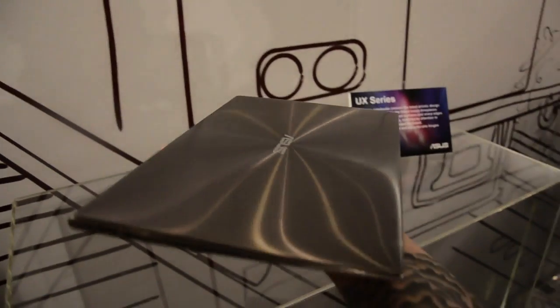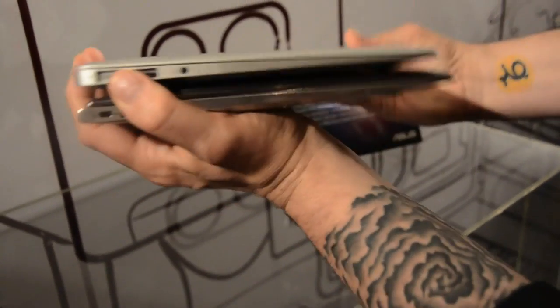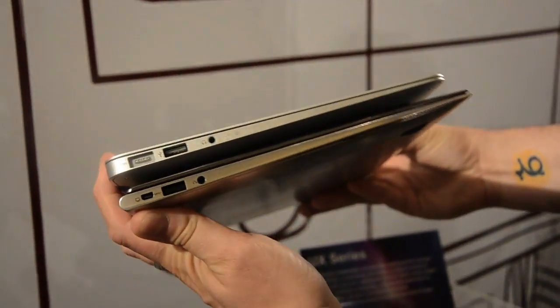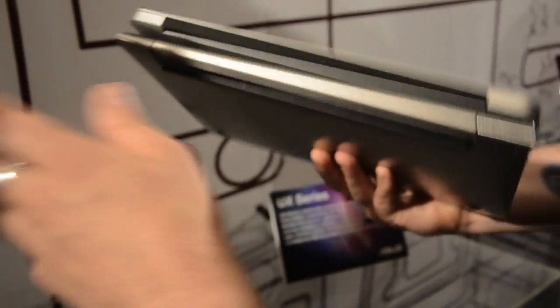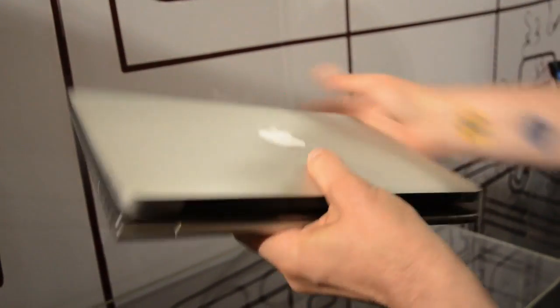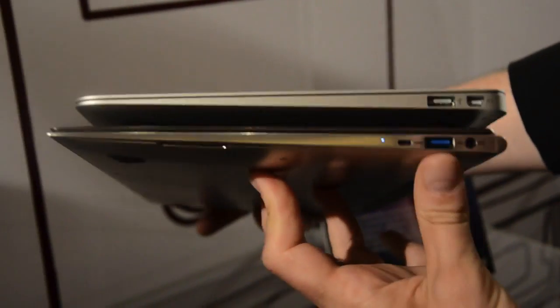Just to give you a size comparison, I have a MacBook Air 11 here. And you can see this is in the same ballpark. I don't have a 13 on me, but we have some pictures of it with the 13. As you can see here, this is roughly what we're looking at — about the same. So I'm not sure if this is 11 or 13-inch at this point.